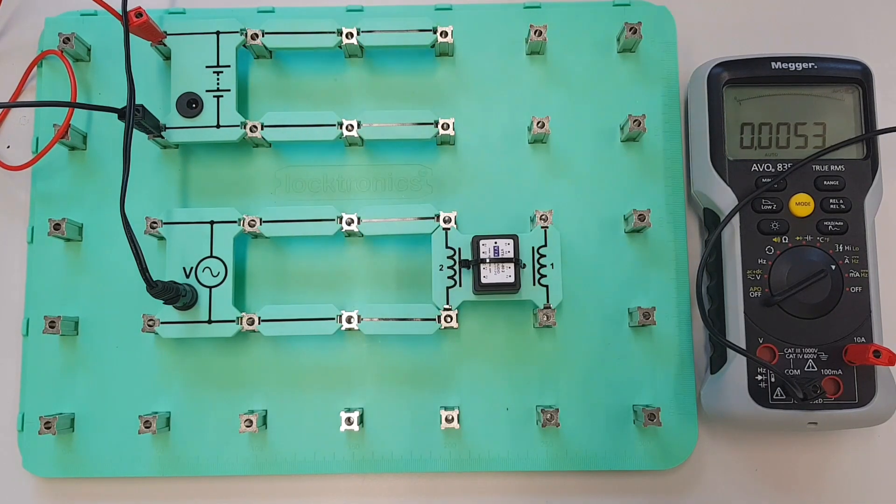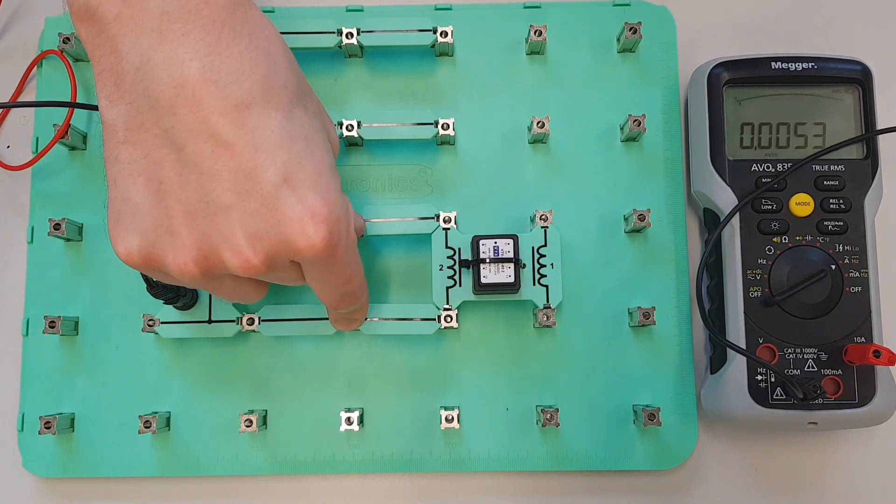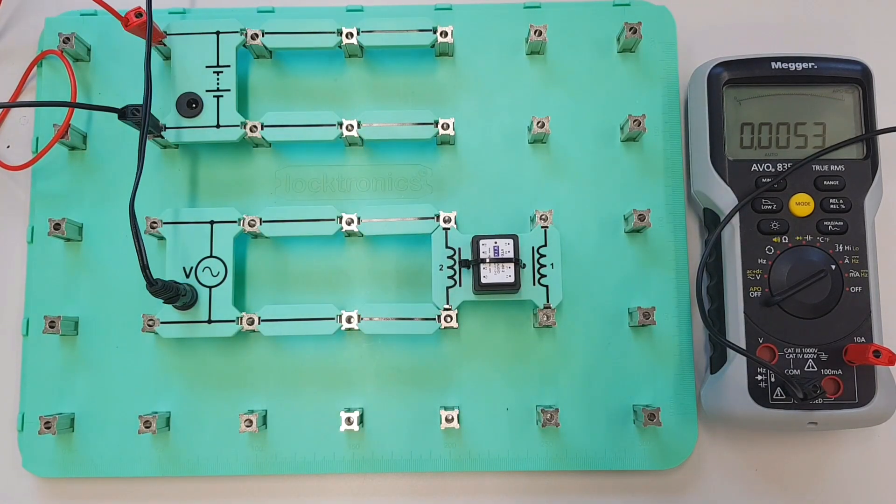We'll also be able to figure out what size capacitor we need to install in here in order to correct the power factor. So we can extract a huge amount of information just based on those four numbers, and we'll take care of that in our next video.